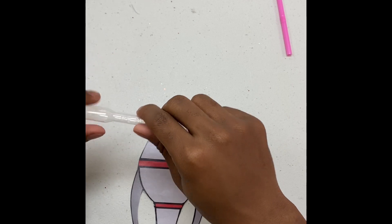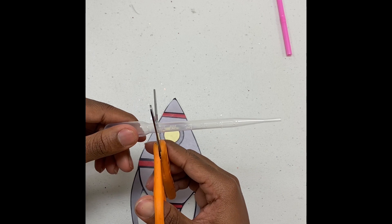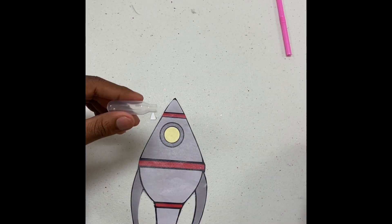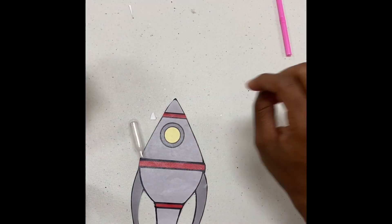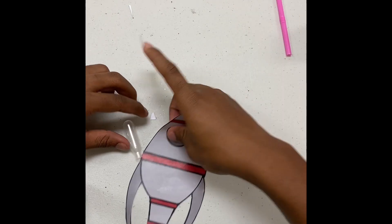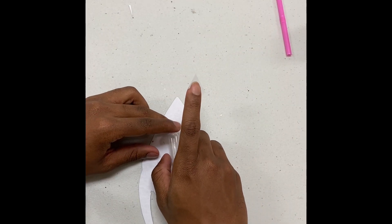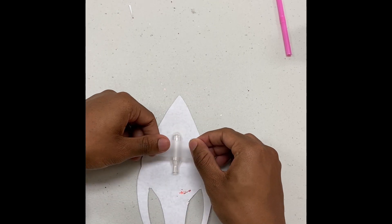Grab it like this — you want to keep this part of it, you need this part. Just go ahead and cut the end of it like this, because you won't need the rest of it. So now you've got this and this. Then you want to get some tape. Flip it, put the stick on the back of the spaceship like this, and just tape it down.